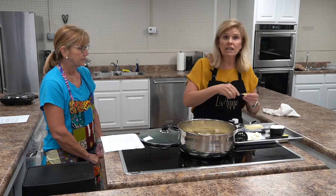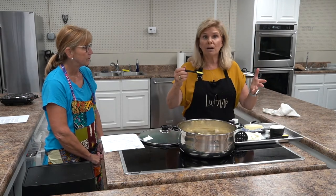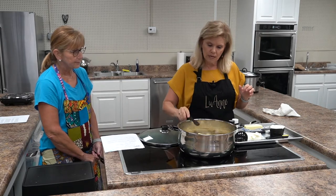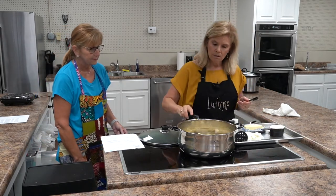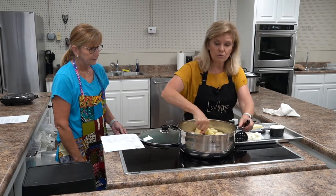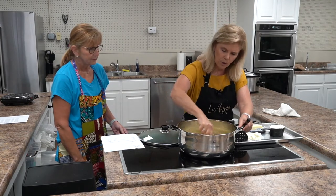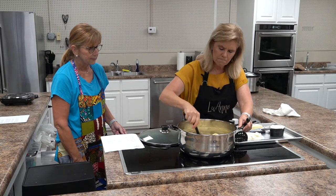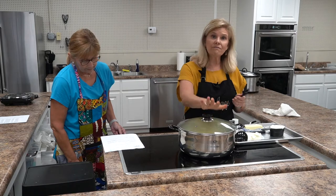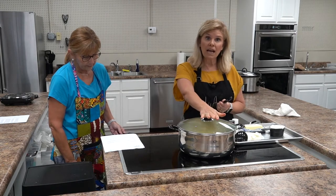Then we're going to add two cubes of chicken bouillon. What we like to use instead of cubes is the powder. This is two teaspoons of chicken bouillon powder, which is equivalent to two chicken bouillon cubes.